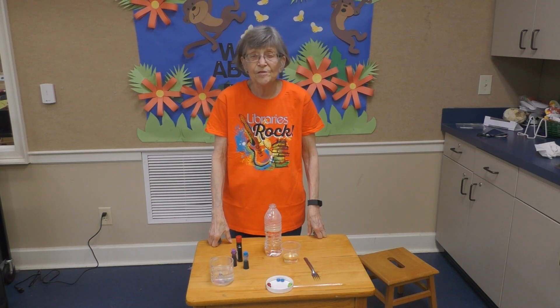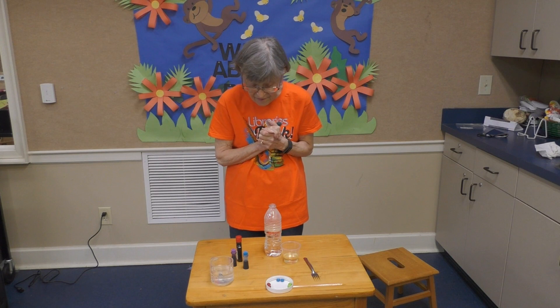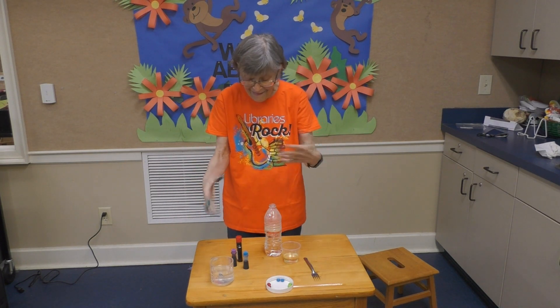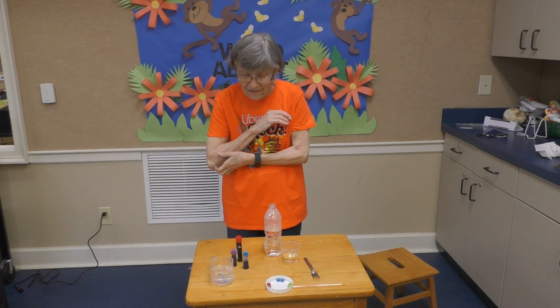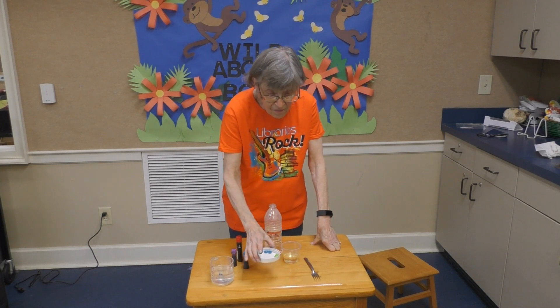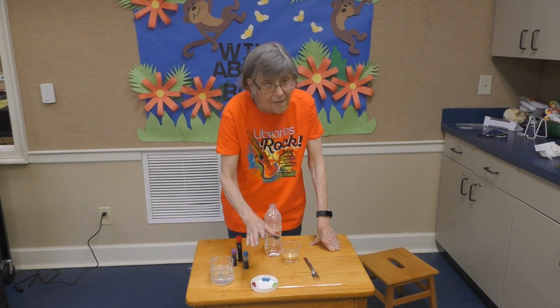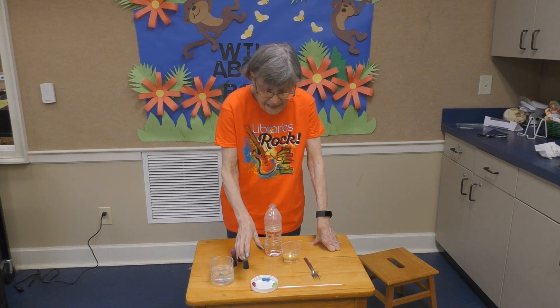Hi boys and girls, welcome to your July STEM program. As you can see by my hands, we're going to use food coloring and it's very messy. The first thing we're going to do — if you have a small sandwich plate or dessert plate at home that mom doesn't care about you using — we're going to get started with that.